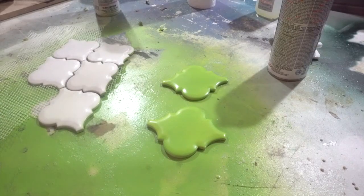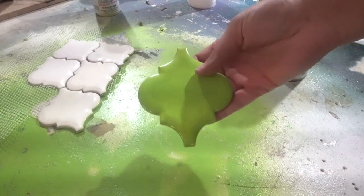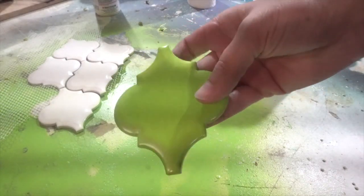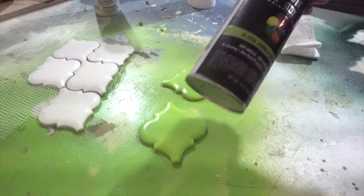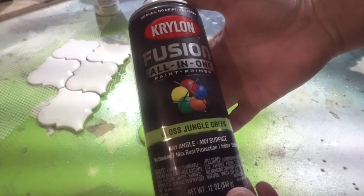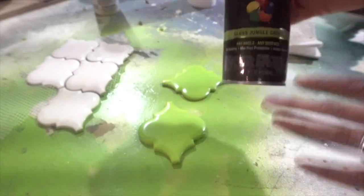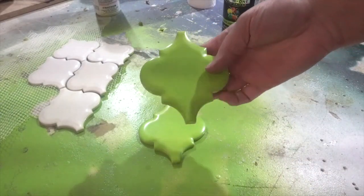Alright guys, unfortunately this is the third time I'm going to be showing you how to do this — my camera was not working and it did in slow-mo. So here's what they look like: the tiles that I'm going to be spray painting, and after they're done spray painted this is what they look like. I used this spray paint called Fusion Gloss Jungle Green. I bought it off Amazon and it matches the Grinch color exactly. It turned out amazing.